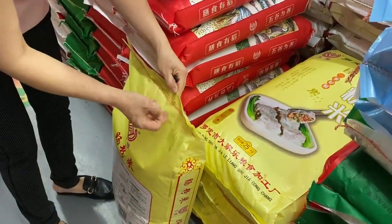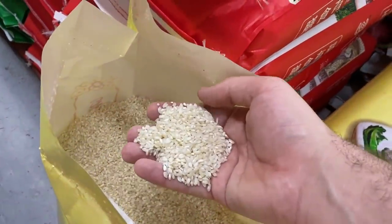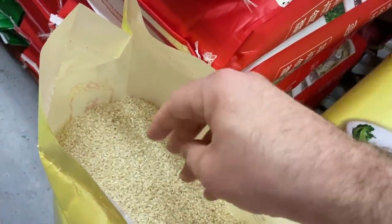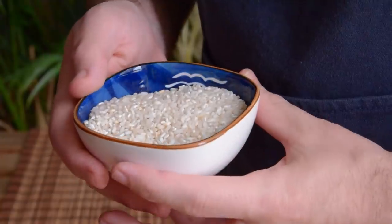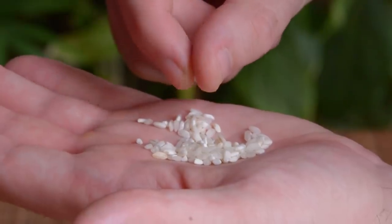But assuming no famines, at the end of those three years, that rice will be a bit of a different beast than when it started. As rice sits in storage, the grains start to form this thick skin, making the rice harder, drier.